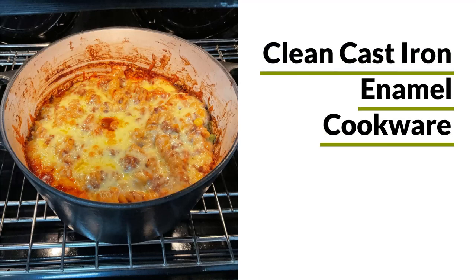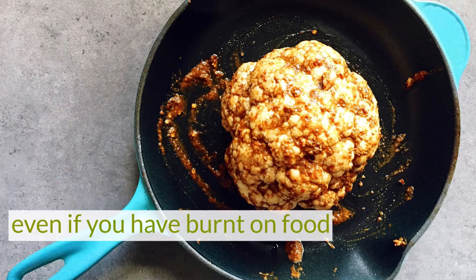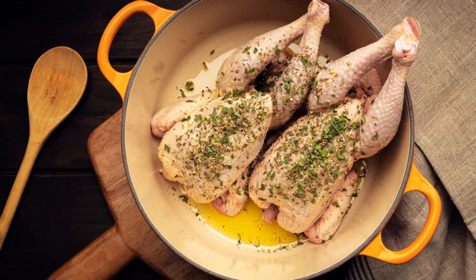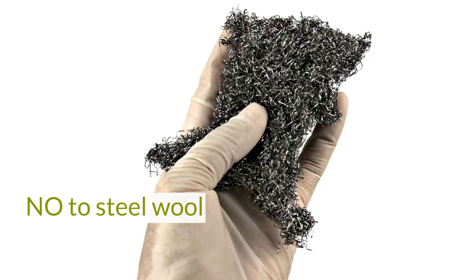Learn how to clean cast iron enamel cookware with these easy cast iron cleaning tips, even if you have burnt on food. Enamel cast iron is durable, but I've always been reluctant to use heavy-handed tactics or abrasive cleaners on enamel surfaces,